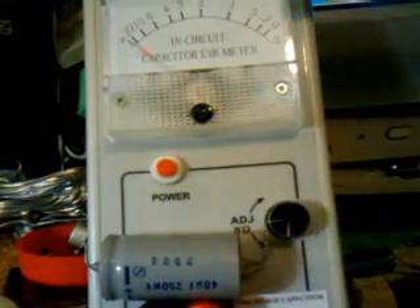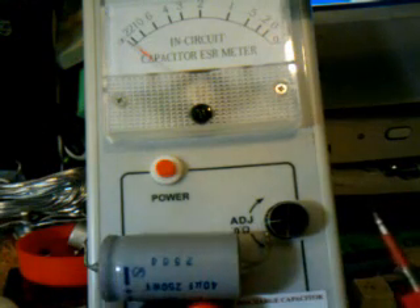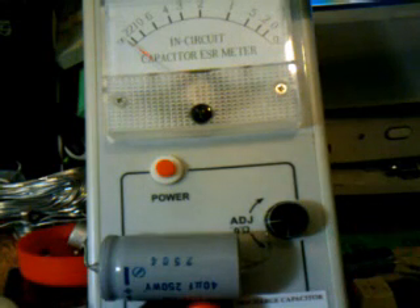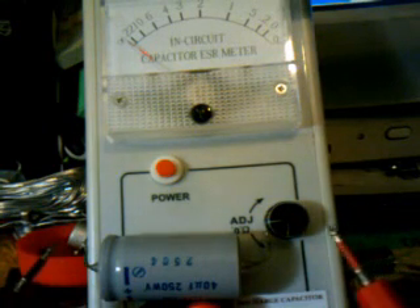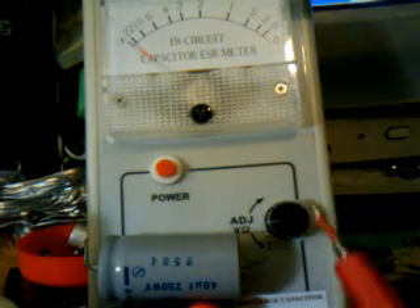Hey Andy, here's a cool little video I'm making for you. I'm finally getting the hang of this ESR meter and referencing it to its different scales. This is one of your 40 UF 250 volt caps. The ones that I couldn't get at Fry's — the guy said they'll probably come on the truck next week, and I went back there tonight in my travels and they still aren't there.